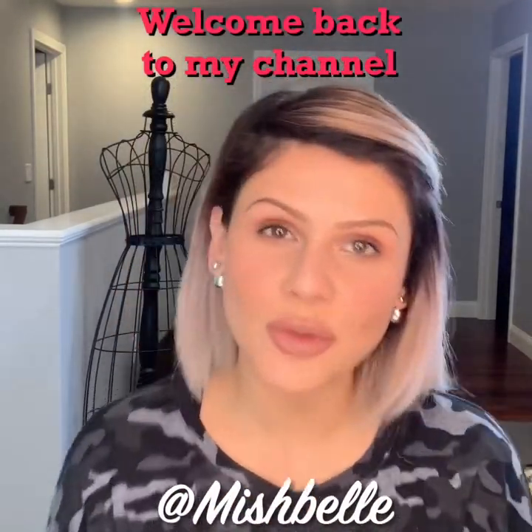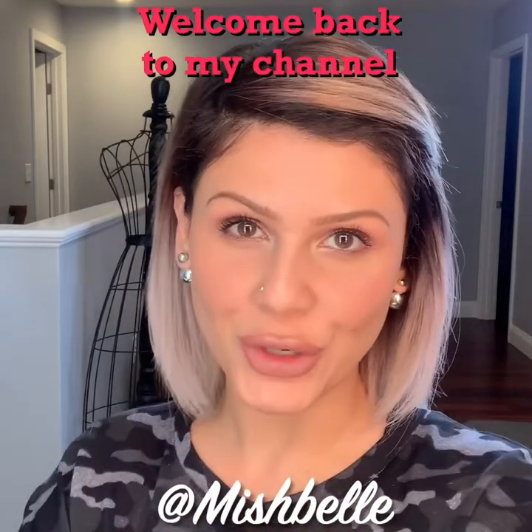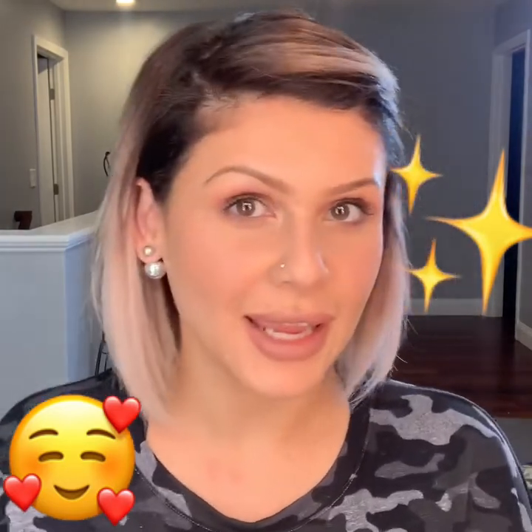Hi everyone, welcome back to my channel. My name is Mish and today I have a very exciting video for you. I am going to be reviewing and sharing my first impressions of the Scott Barnes full brush set, and I'm so excited.